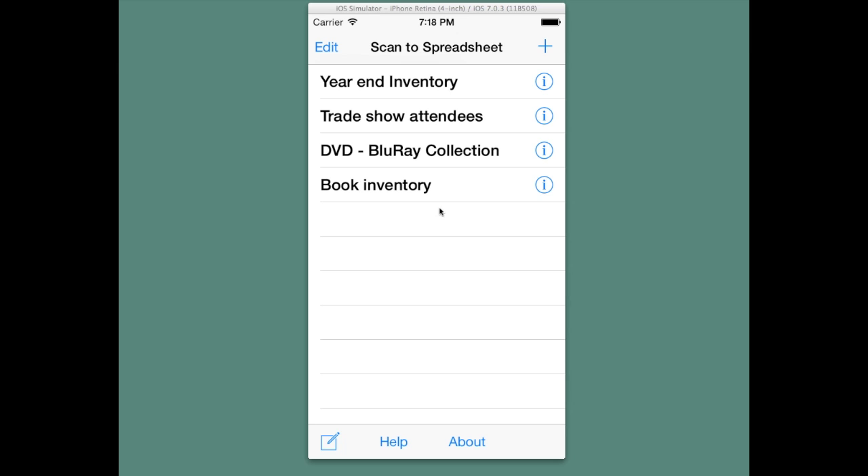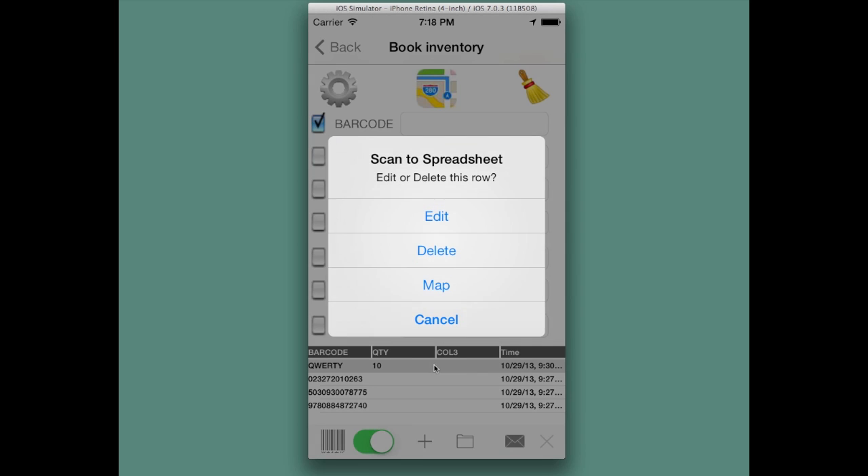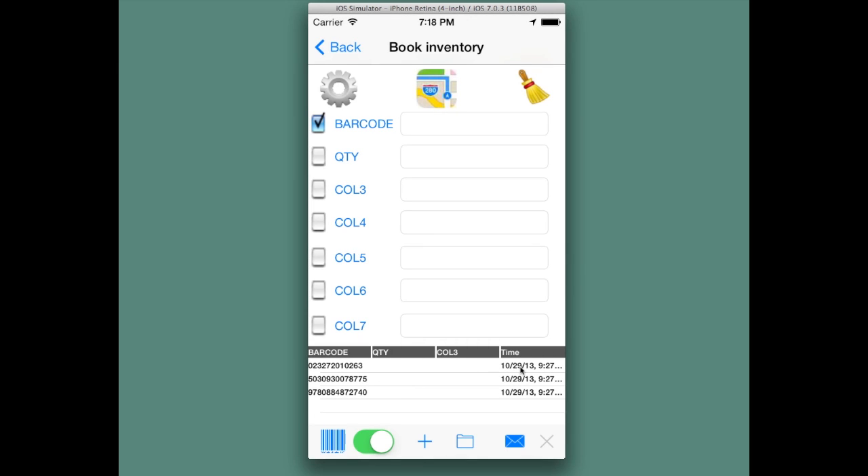Editing specific rows. We can go into a spreadsheet and in the preview on the bottom, we can tap a row and we'll be presented with a choice of edit, delete, or map. If we hit delete, it will remove that row.